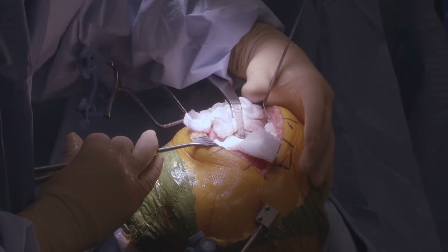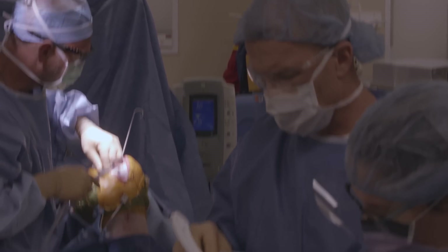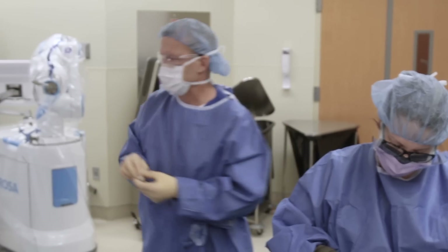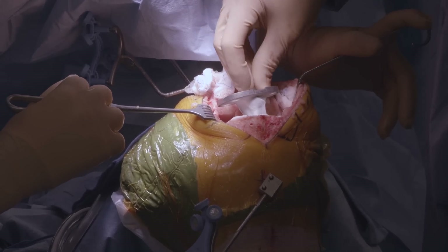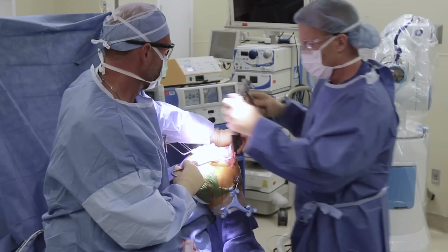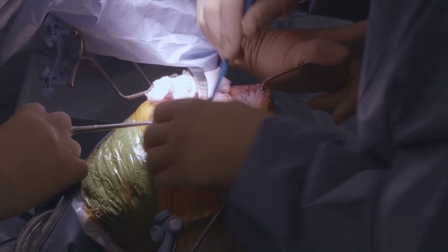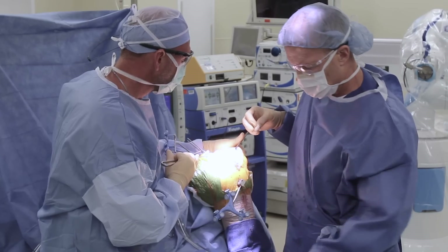We get the bone surfaces nice and dry, and then this is the bone cement that was mixed up. Some is put on the back of the shin bone piece — the tibial component. We put it on both the component and the bone and then pop it in. Cement on the bone, cement on the component. Then we take out the excess cement. That's the plastic piece — we put the shin piece down, the metal part, then the plastic, and then bring your thigh bone up.